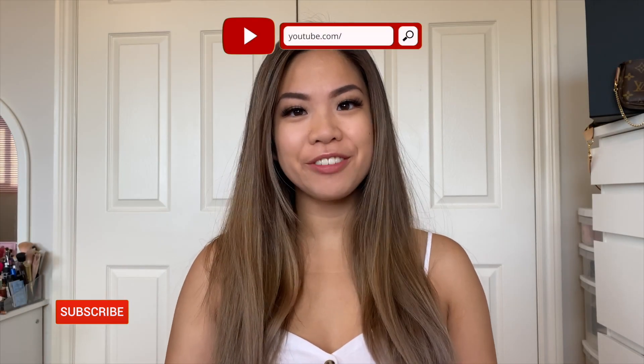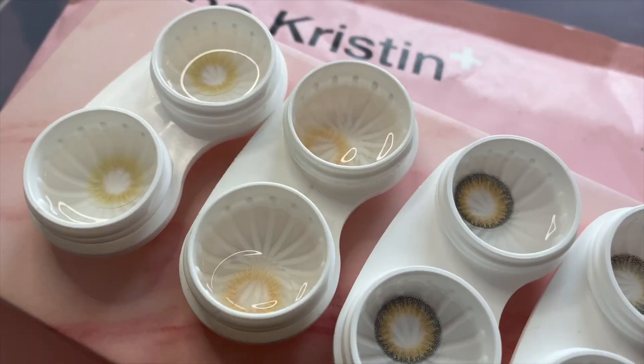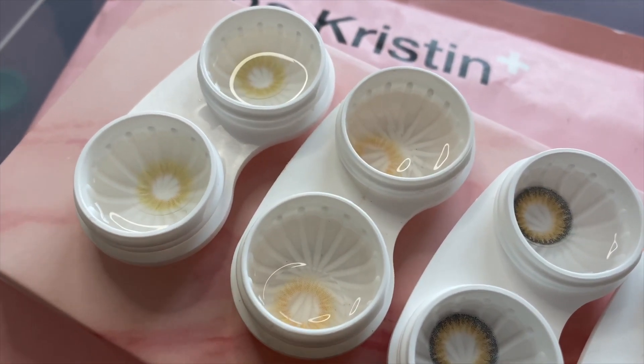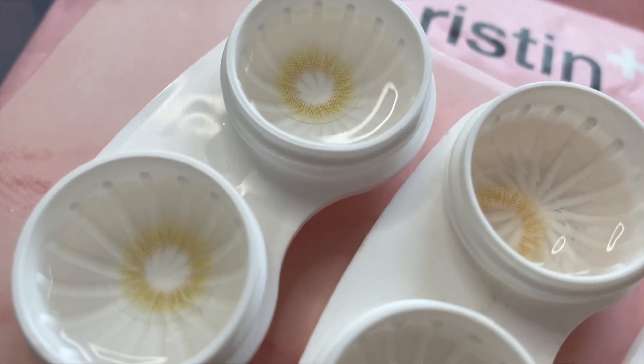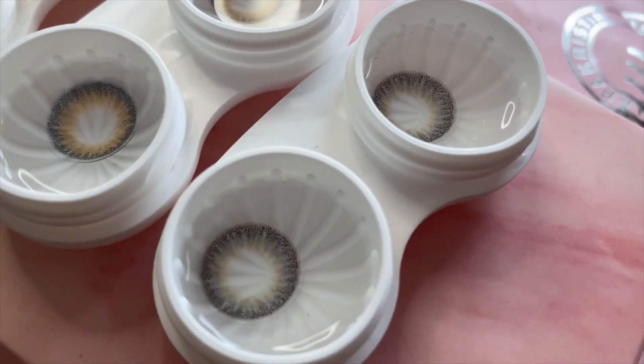Hi everyone, welcome back to my channel. If you are new, my name is Samantha. Today I have another review for you guys, except it is not on handbags, organizers, or anything like that — it's on colored contacts. This is a collaboration video with Hapa Kristin, a colored contacts brand. They sent me four colored contacts of my choice. They did provide me a coupon code which I'll put on screen.